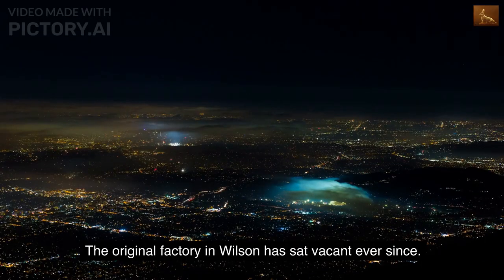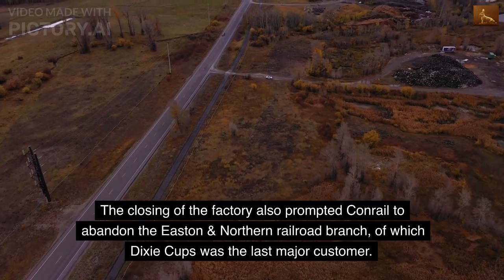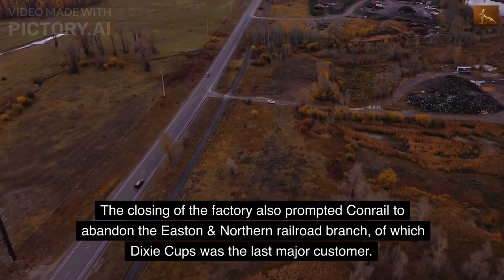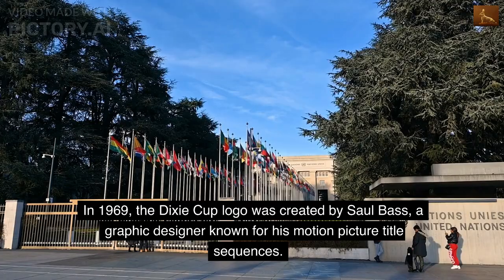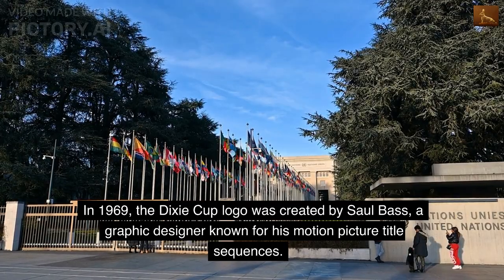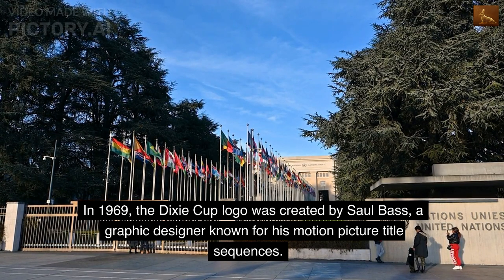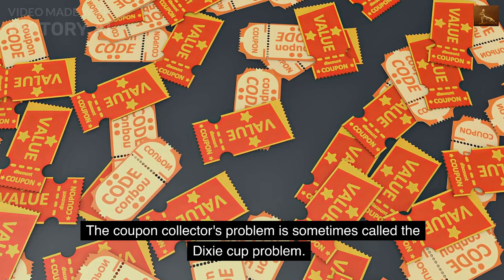The original factory in Wilson has sat vacant ever since. The closing of the factory also prompted Conrail to abandon the Easton and Northern Railroad branch, of which Dixie Cups was the last major customer. In 1969, the Dixie Cup logo was created by Saul Bass, a graphic designer known for his motion picture title sequences. The coupon collector's problem is sometimes called the Dixie Cup problem.